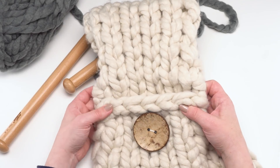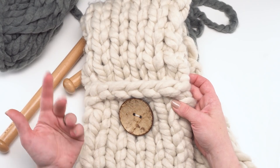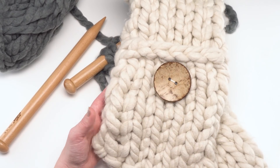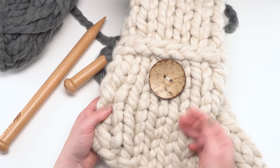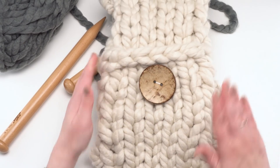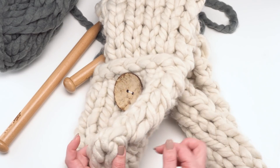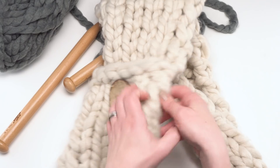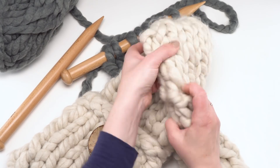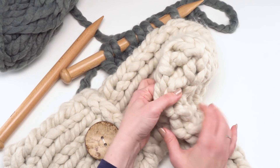When you get to the end, cast off using whatever favorite cast-off method you like. You'll have a long straight scarf with two ends where the knit and purl sides are opposite from the scarf. When you fold those two ends up, take a little bit more yarn and seam up the sides — I went through both layers, using stitch markers to hold them in place, and then used a yarn needle to whip stitch them together.